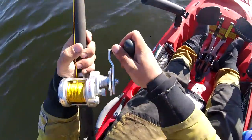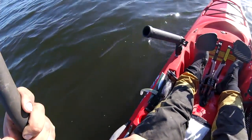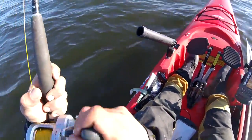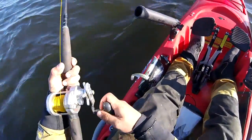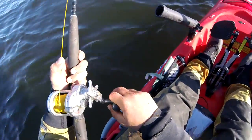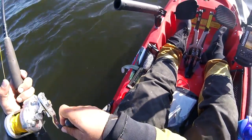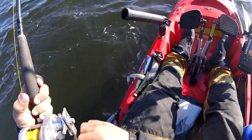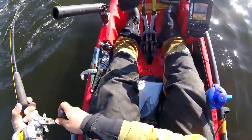That was no joke, that hit! That was with a weight. Got to keep him out of this structure coming up here, so I've got to be careful. All right, he's back up towards the boat. Nice fish!